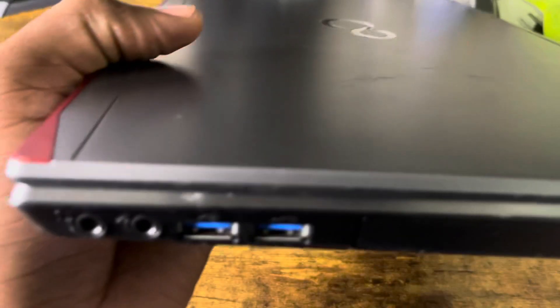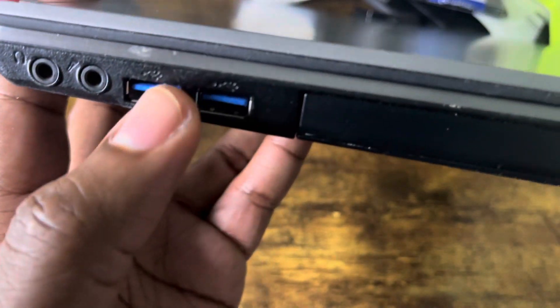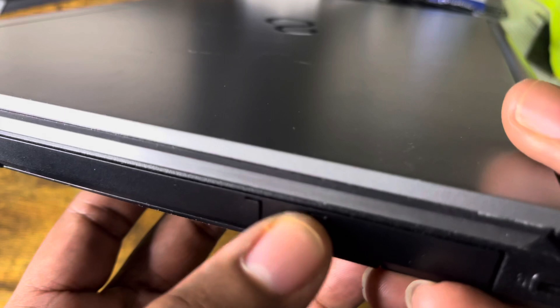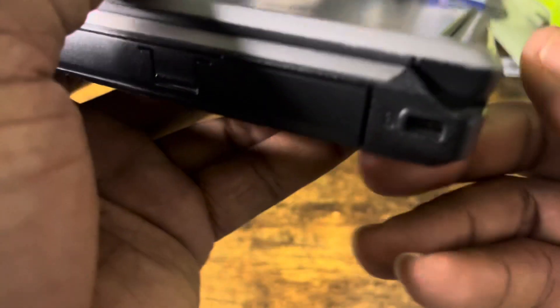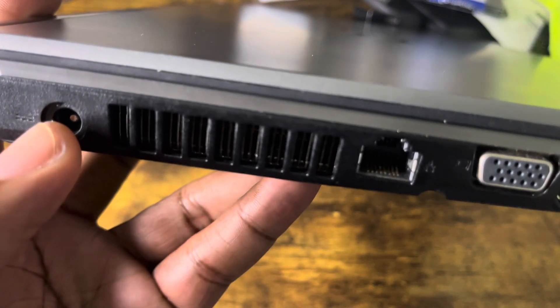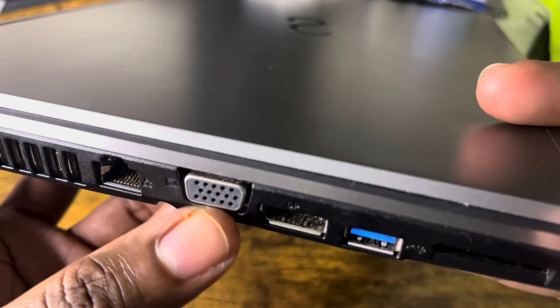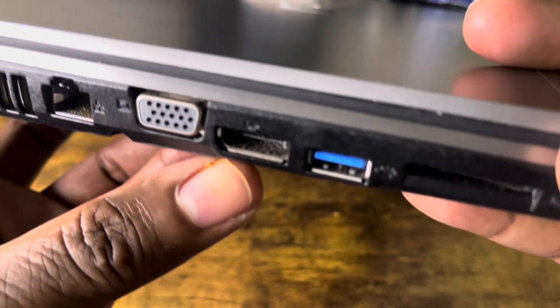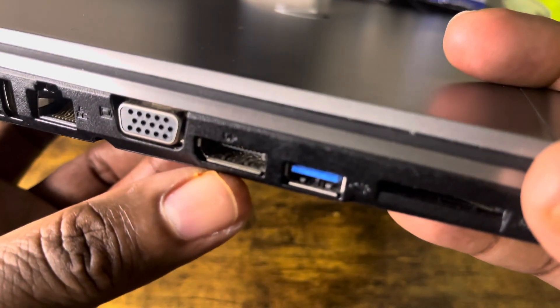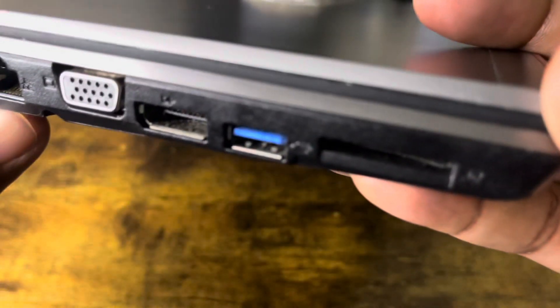You got a few ports — you see you got a jack for microphone and headphone, a couple of USB Type-A ports, a DVD player right here, not bad. There's a Kensington lock slot. Right here is a battery, and this is a vent to get rid of some heat. This is where you connect the power, ethernet cable, old-school VGA or whatever that is. This one is a DisplayPort, so you've got a DP cable that connects up, and this is the SD slot.